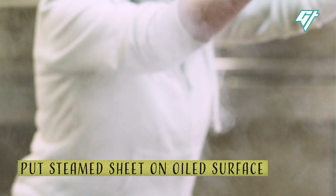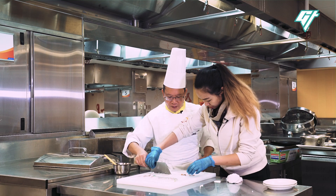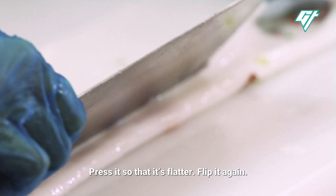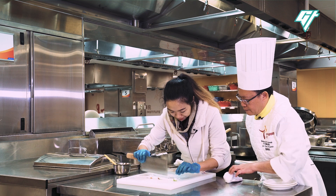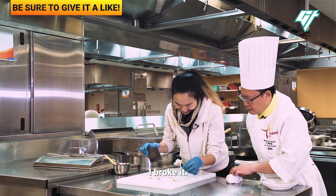Wow! You can use this to pull. Hold it. Pull it. Hold it. Look — it's broken.